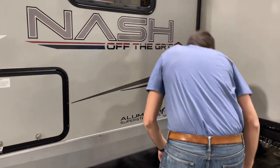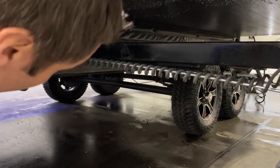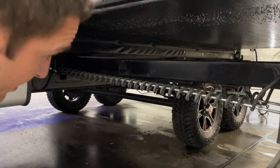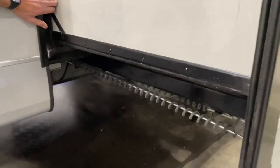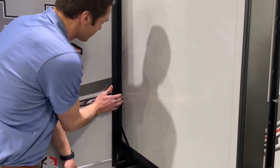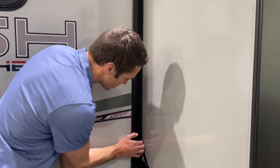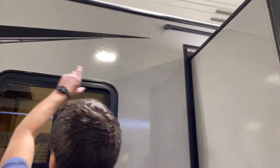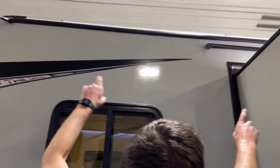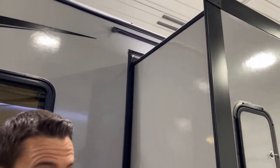Let's check out our slide mechanism. We have a rack and pinion slide mechanism on this — it's one of the most tried and true slide mechanisms out there. Classic Northwood, super tight slide seals. Compared to most, you really struggle to get a finger in there, which is great. We've got gutters on all four corners, and we have a drip rail and gutters above the slide-out to keep the water away from it.